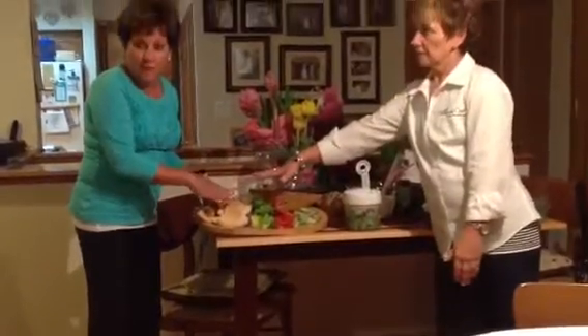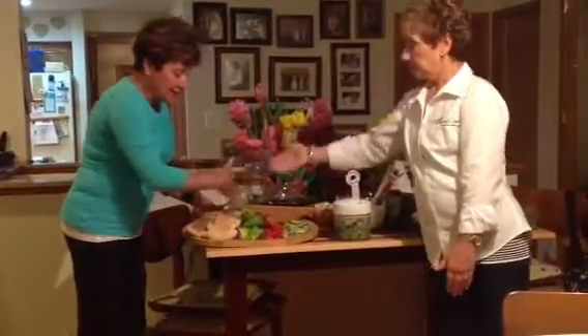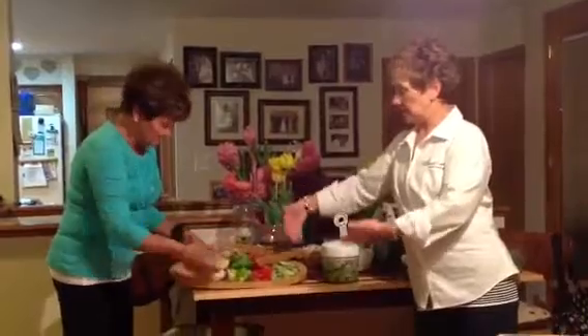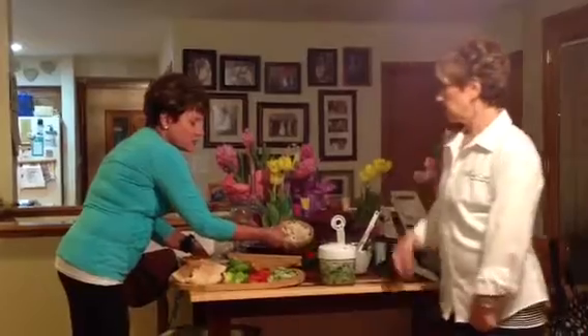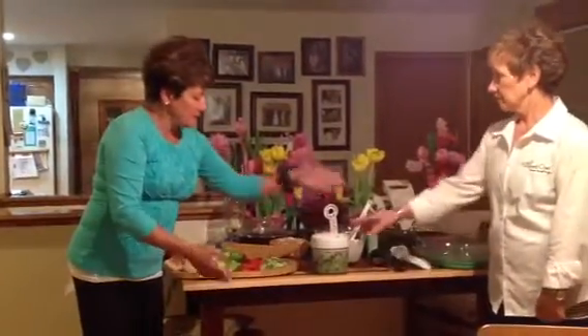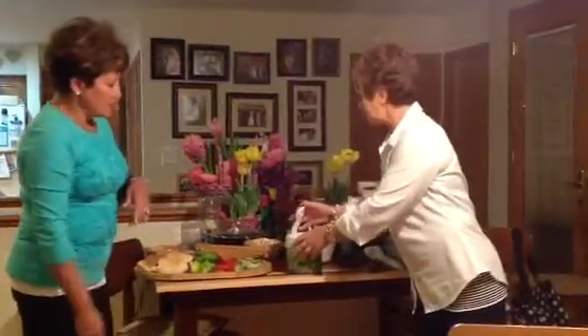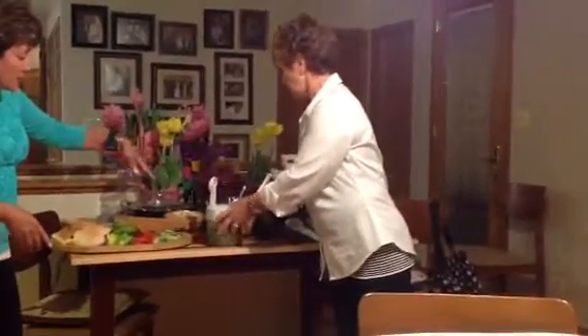So these would be grilled Pita Pockets instead of warmed Pita Pockets. We've got the things that we used our mandolin for, and I added feta cheese and we have our cooked chopped chicken. And then again we end with the tzatziki sauce, which is really easy to make.